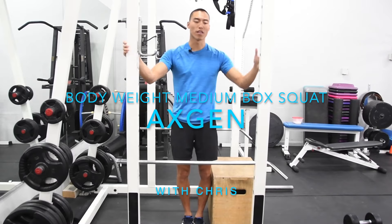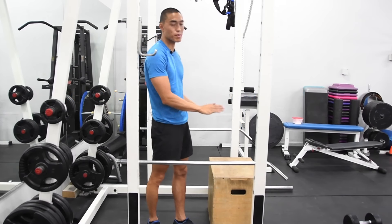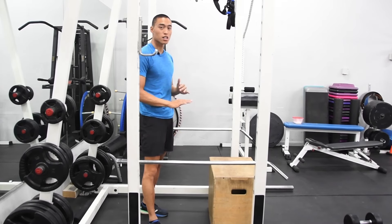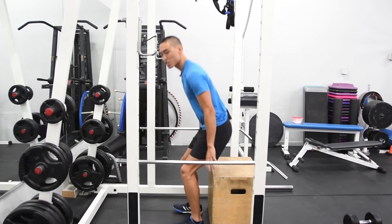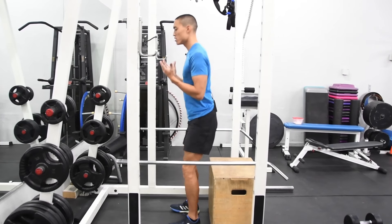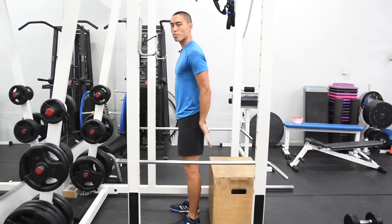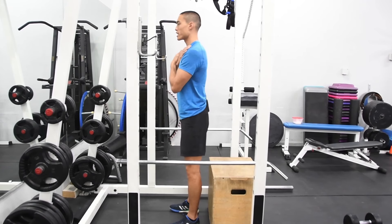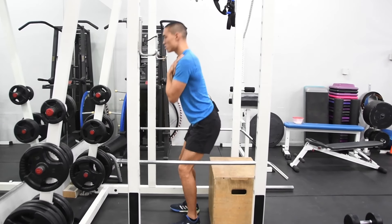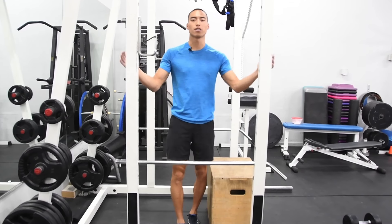Here we have our bodyweight box squat with a middle height, so we're going to lower the box a little bit. I just turned the box onto its side, so we have about two and a half to two feet — a little bit lower. The same idea applies: we're going to start sitting down and stand straight up. As we come down again, we're just tapping our butt to the box and not sitting all the way down. That is our mid-height bodyweight box squat.